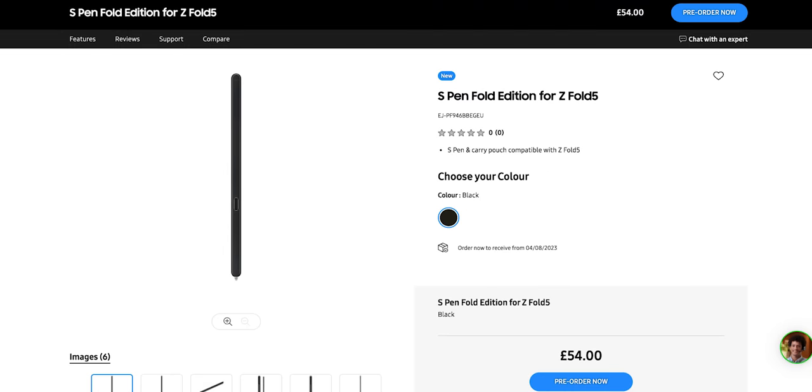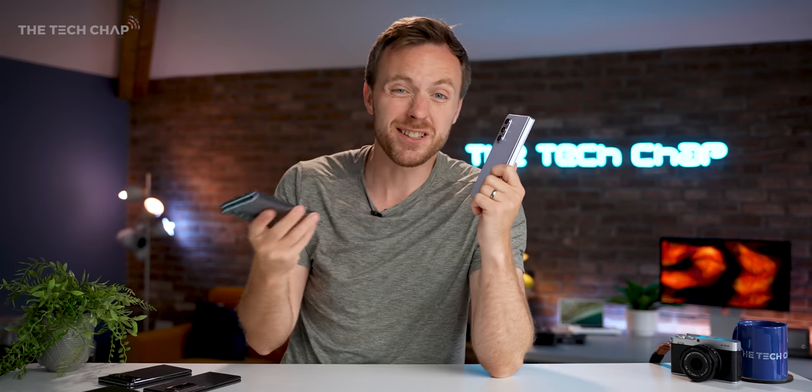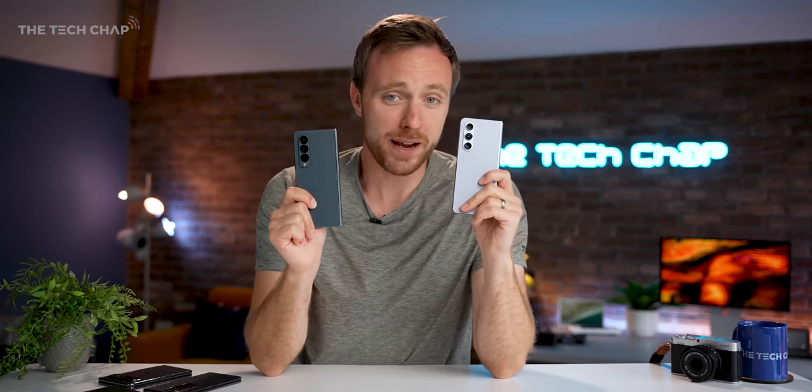So it's thinner, it's lighter, the screens are brighter, it folds completely flat, it's faster with the new chip, the cameras are much improved, the battery lasts longer — even if it doesn't look that much different. I think it's hard to argue that the Fold 5 isn't a pretty big upgrade all round.